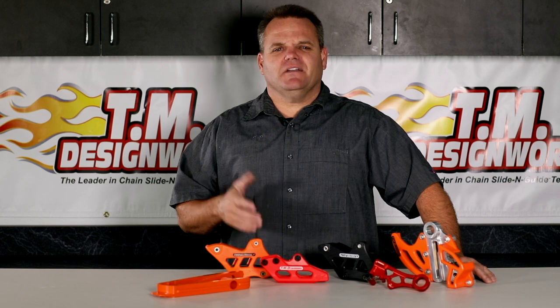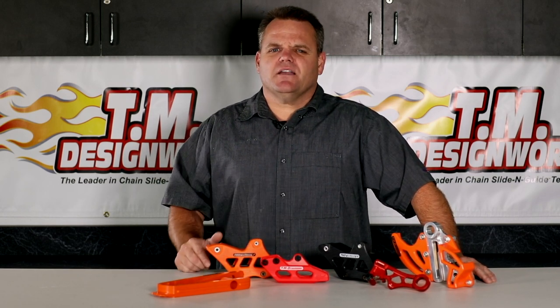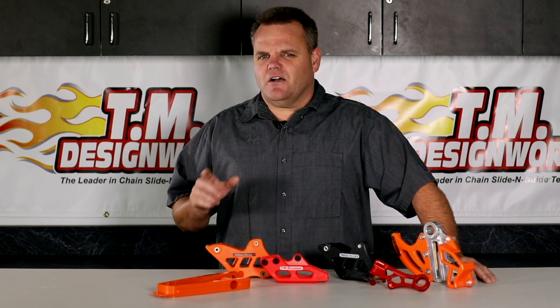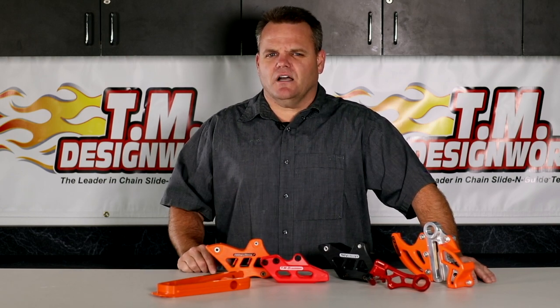There's a wide range of products from motocross to off-road use and there's always new products coming out — innovation is always the key. TM Design Works are proven off-road and ATV products in use for the past 30 years and are the current choice of the professional supercross and outdoor motocross scene. If you're looking for true factory performance at an affordable price, your only choice should be TM Design Works. For more information, give a call or check out the website at tmdesignworks.com.